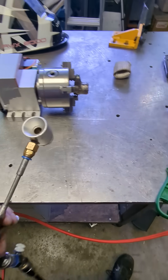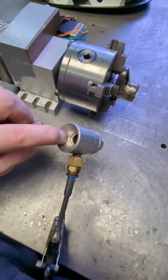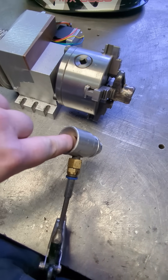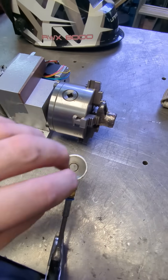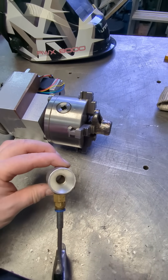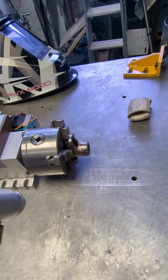It works by — see the tiny slit there? Air comes in, goes around the corner due to the Coandă effect, and drags in fresh air. And as a result you get a multiplication of the air.